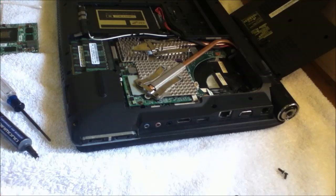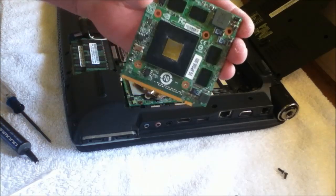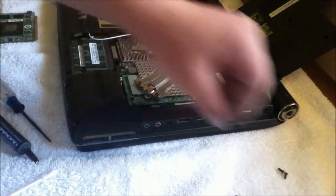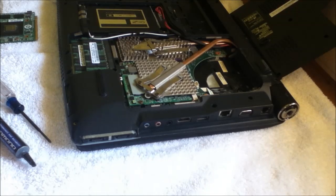I believe that is it. So here's the old card right here, and there's the new one installed and ready to go. I'm going to put the fan back in here and close this thing back up. And then maybe I'll run some benchmarks and see how the new one does. Start overclocking.